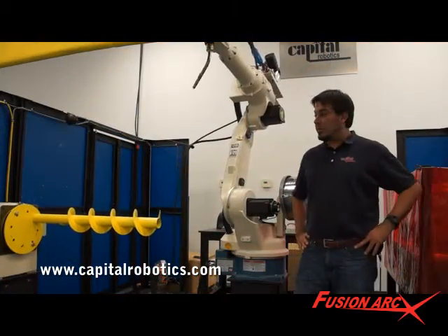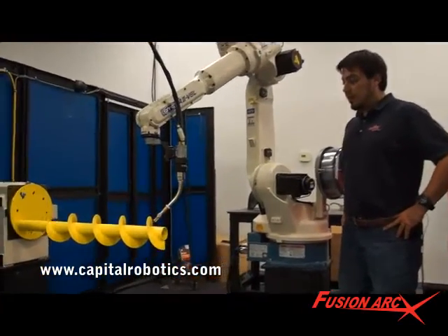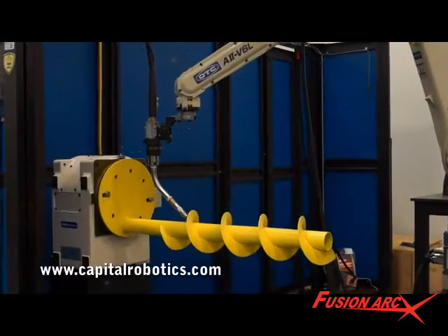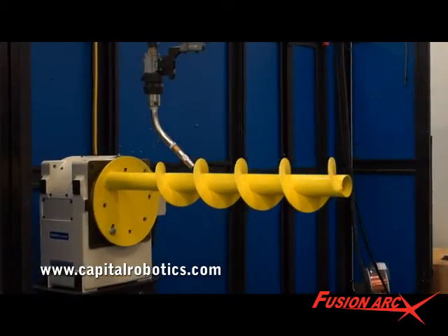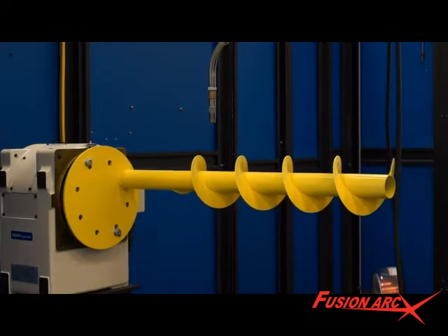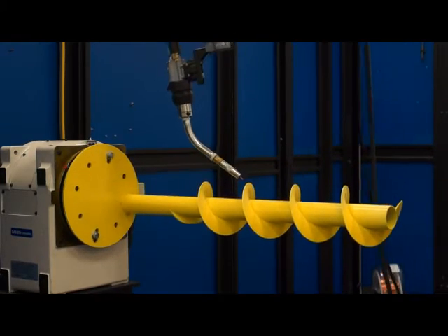No other systems integrators have integrated all these different application techniques in one work cell. Many of these different options and features have been inspired from customer feedback like yourself. We encourage you to visit one of our many technology showrooms to get a personal demonstration and to see for yourself what a difference a FusionArc welding system can make for your welding application. Thank you.